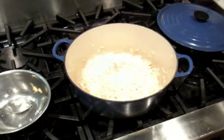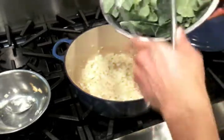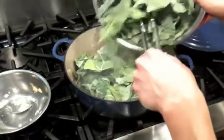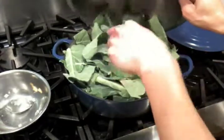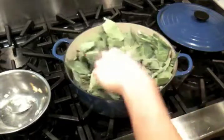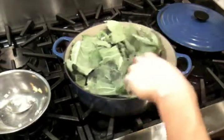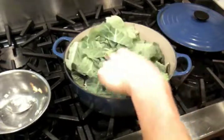Our onions are looking a little more translucent and a little softer now. We're going to go ahead and throw in our collards — we're still over medium heat. We'll throw them in all at once. As you can see, they barely fit in the pot, but as the collards start to get exposed to the heat, they'll start to wilt.